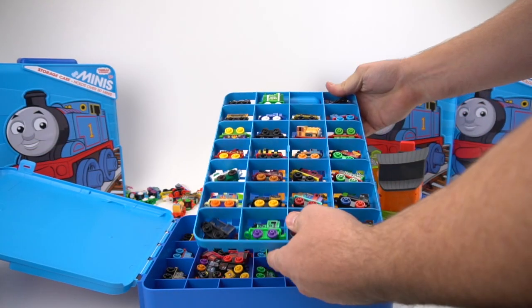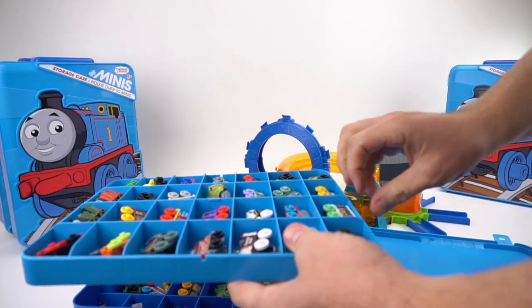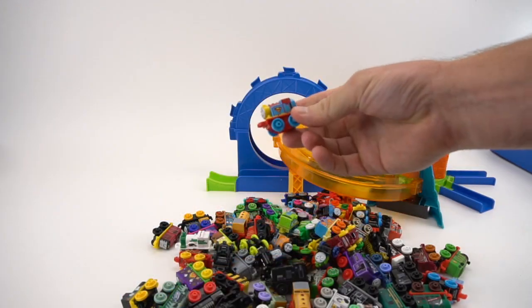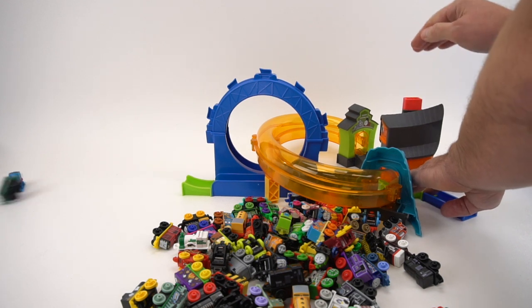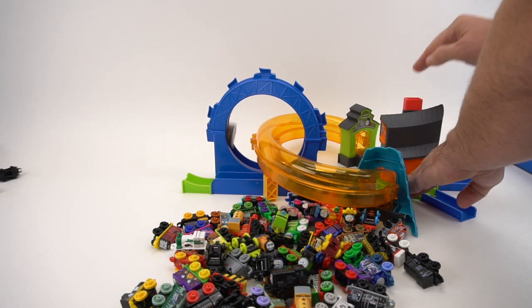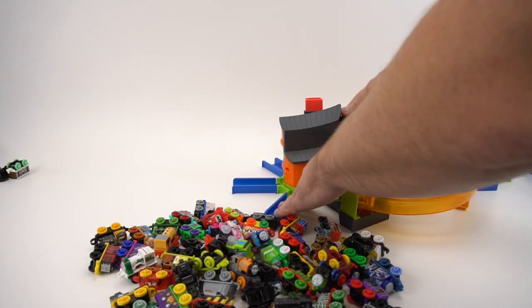We need to get some more minis out and launch them — all kinds of minis to choose from. Now we're going to show you what it looks like from the side view. Here's Supergirl Rosie — oh that was a slow one. Poor Toby, he doesn't work very well — I guess he's too square. Oh yeah, look how fast that one is!